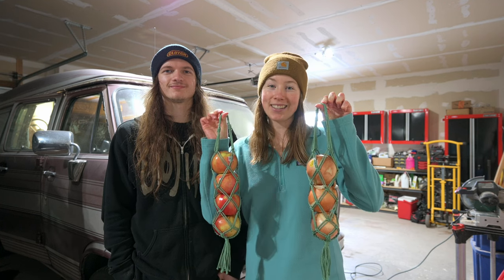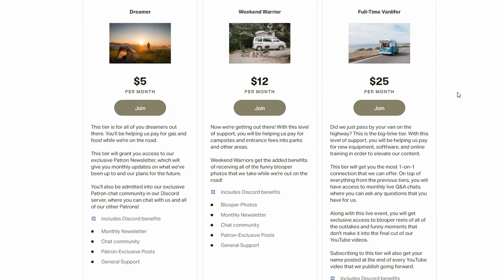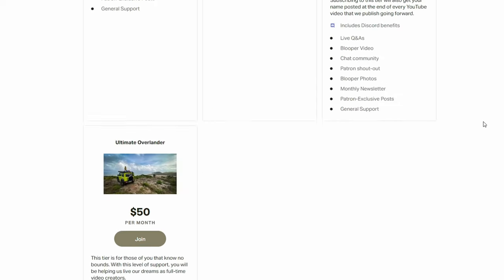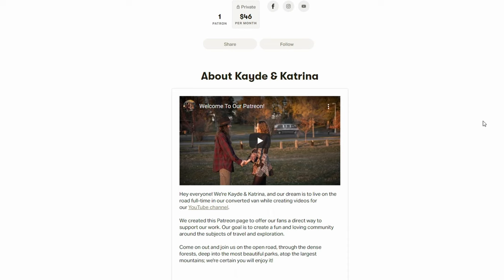Before we go put these in the van, we just wanted to mention that we started a Patreon page. So if you like what we're doing and you want to support us as creators, go down in the description and click the link. Patreon is a subscription-based service that allows you to directly support us while also gaining some extra bonus content. There are four tiers to choose from, starting with the Dreamer tier at only $5 a month. Each tier gains you more and more access to different types of bonus content, including our monthly newsletter, blooper photos, a blooper video, and some live stuff coming in the future.